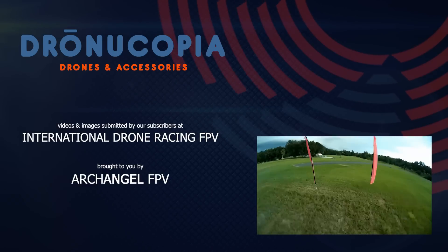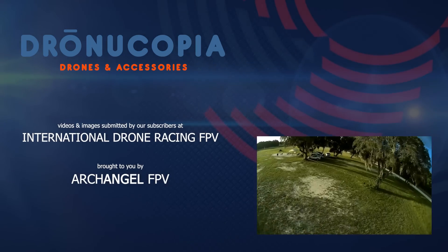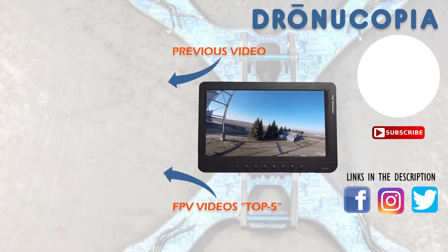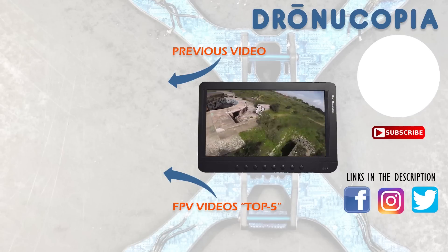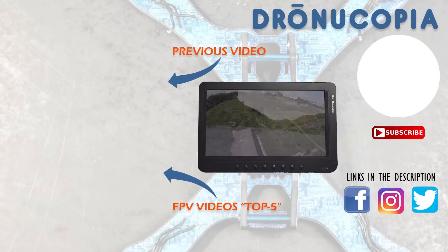Join us next time as we continue to dive into the world of FPV and drone racing. Have a question or idea for a topic? Comment below or visit us on Facebook at Facebook.com/DroneUcopia. Don't forget to check out our video series, Top 5 FPV Videos of the Week, to view our favorite FPV videos submitted by our users. Have a video you wish to share? Submit it to our Facebook group, Drone Racing International FPV.